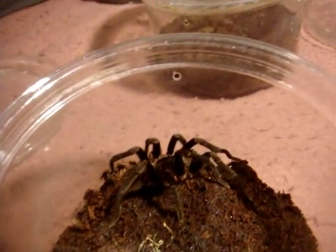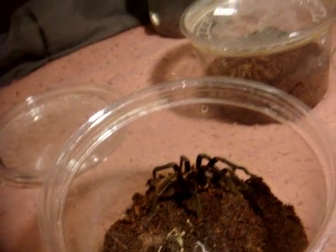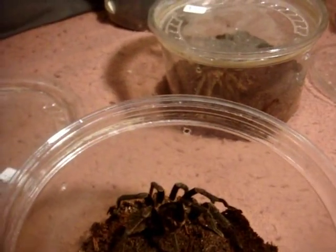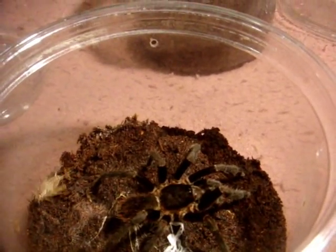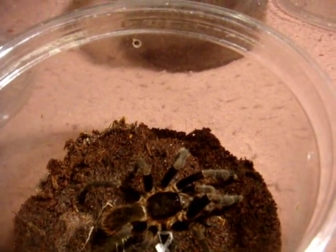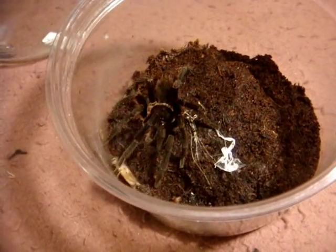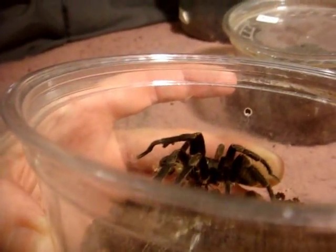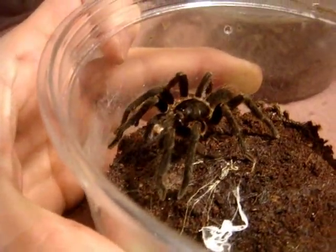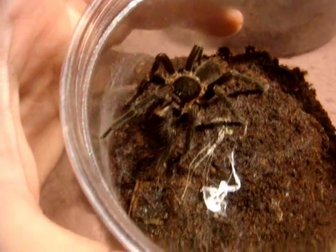This is Gordon Ramsay — the Cuban Pygmy, also known as Cyriopagopus ramirezi. I'm giving him a raw cricket, so let's hope he doesn't punish me with his swear words. Come here, you donkey! Really? He's not hungry? Gordon usually eats. Well, he is pretty old. There we go — look at that Michelin star attack! This is definitely a mature male — you can see his tibial hooks on the first pair of legs and his bulbous pedipalps. Too bad the females are sold out on Tarantula Canada.